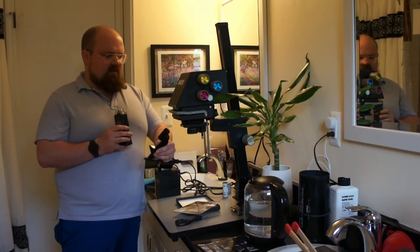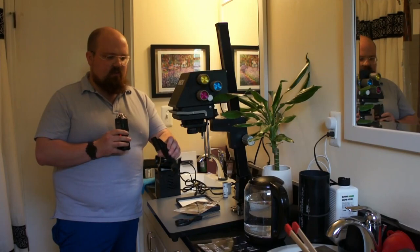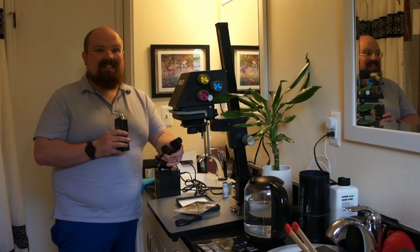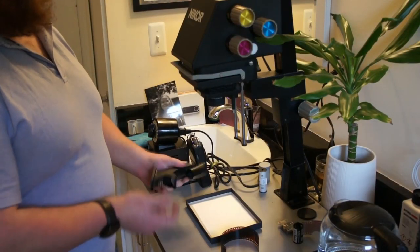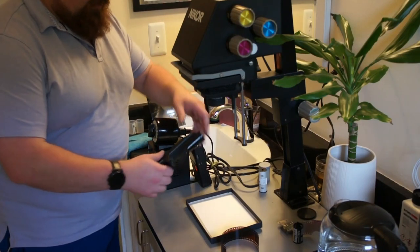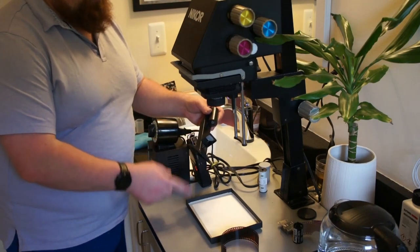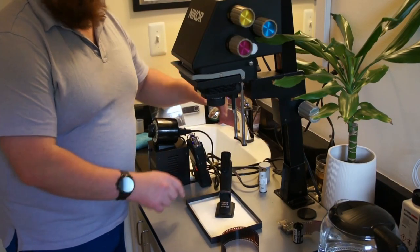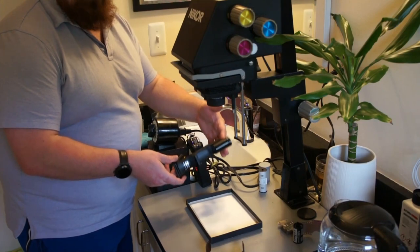First thing I'll start with is something I really didn't understand how to use at all. I got this thing and went, 'what is this jank-ass looking microscope dental tool fusion bullshit?' — and it is insanely helpful. This is called a focus scope, and its primary job is to check whether or not the image falling on the surface where it stands is in focus or not. To show you how the focus scope works, we're going to need to load some film first.